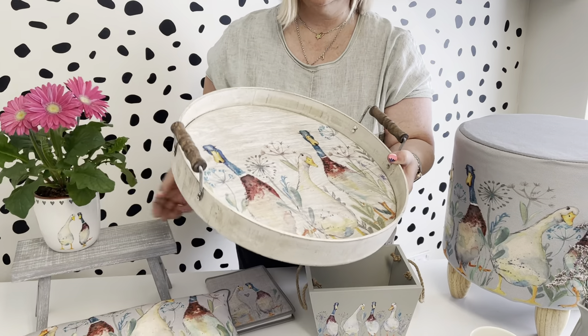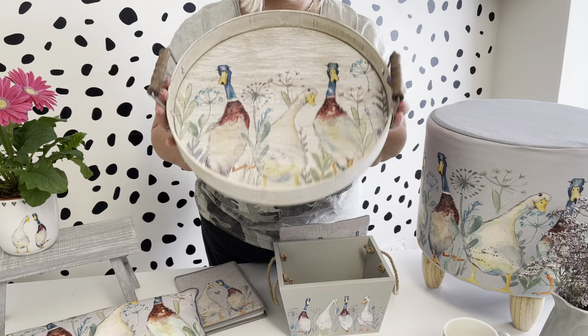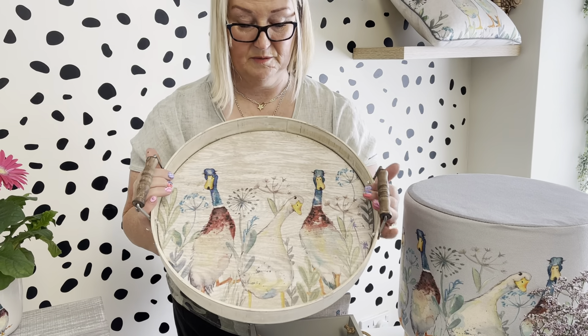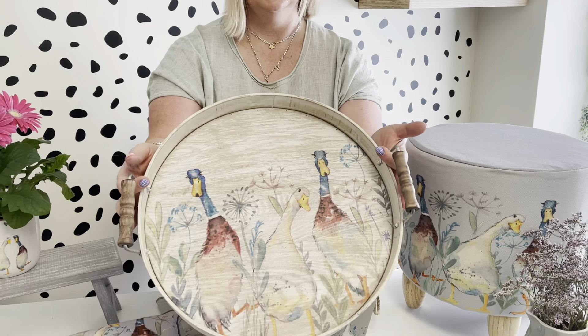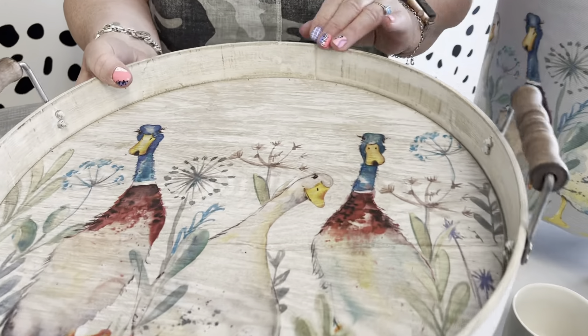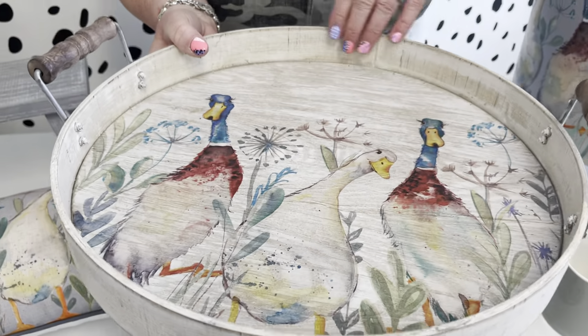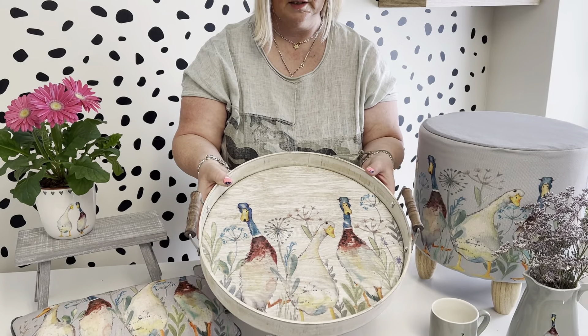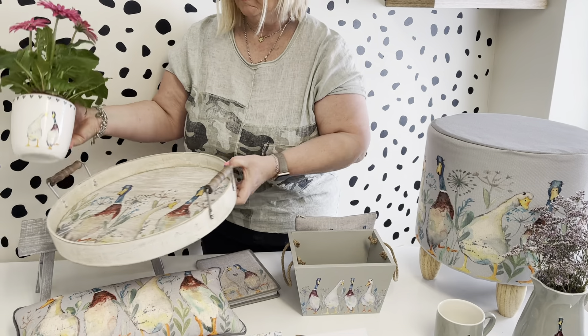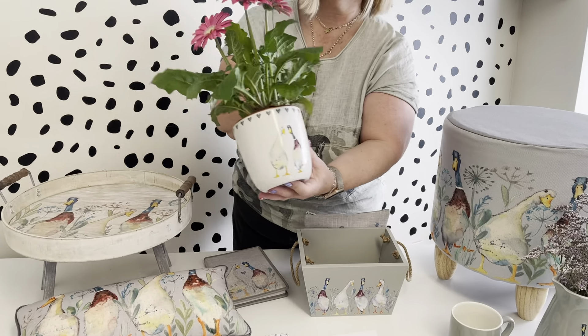The tray — we've brought these larger trays in. We did a bee one last year which was really popular. It's a really big lovely rustic tray and it does have a rustic feel, so they do have some imperfections on them as part of that rustic character.